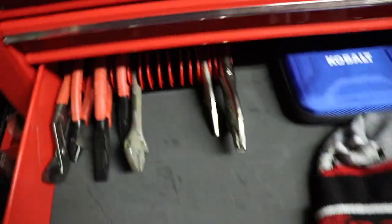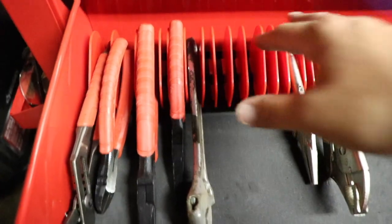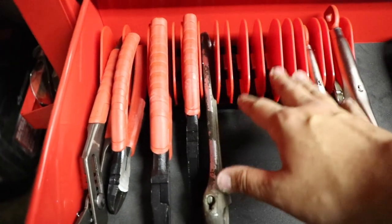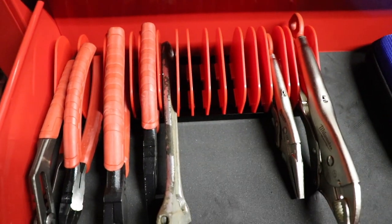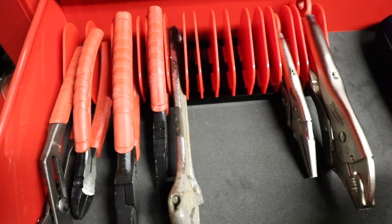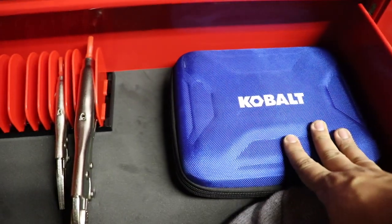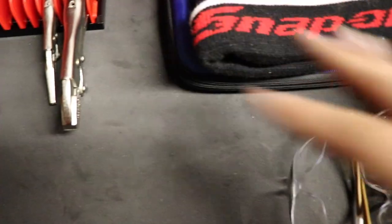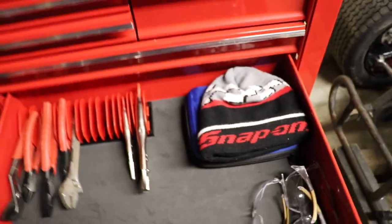Moving down to the bottom drawer, this is where all my pliers and vise grips are, living in this US General plier holder. I'm not the biggest fan of it — it seems kind of flimsy. The dividers are a little hard to move and the more you move them, the more flimsy they get. I don't know if it'll hold up over time, but we'll find out. I also have some open room in here — a Snap-on beanie and safety glasses are just sitting in here for now.